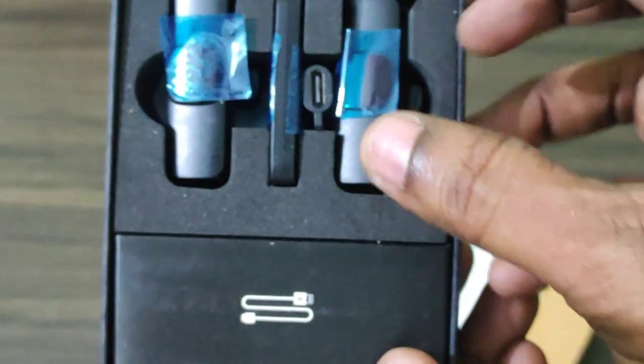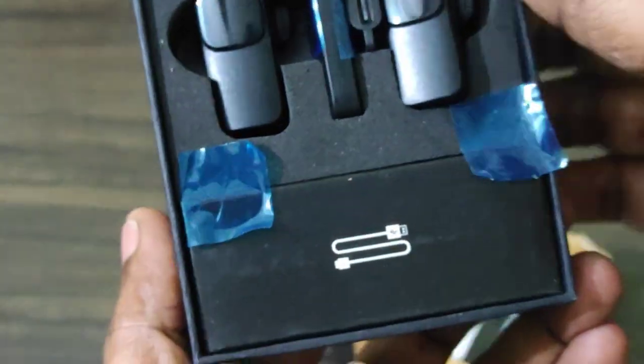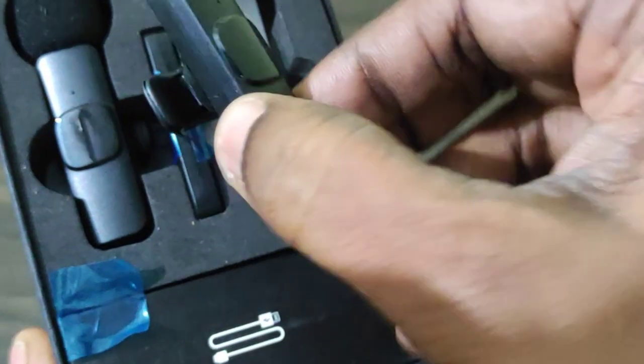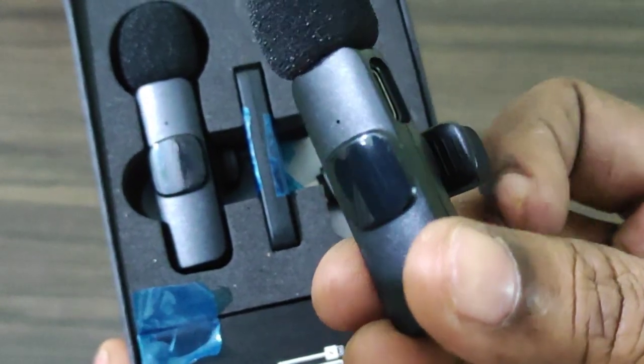We have to attach the sticker to the product. First we remove the sticker, then we have to attach the mic to the clip. We have to switch on the clip, attach the mic to the cushion. We have two mics.